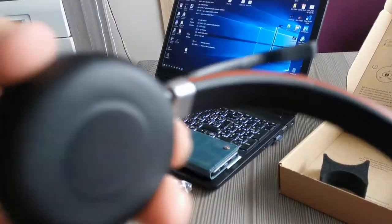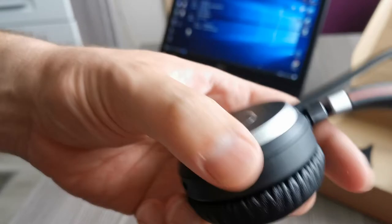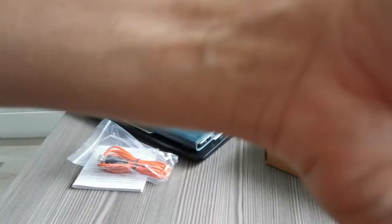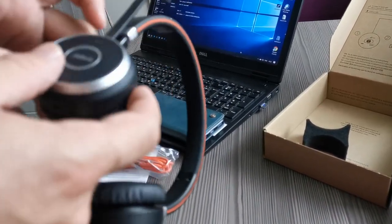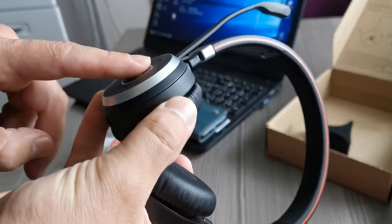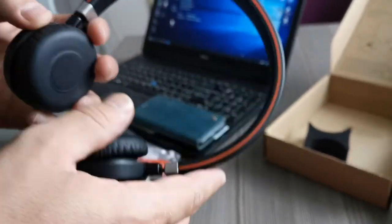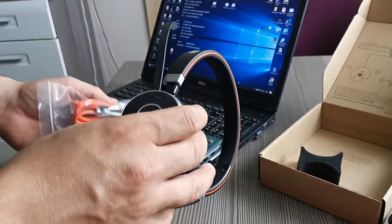If you press the button on the dongle, there's a computer voice that tells you whether the headset is connected or not. You can also find out the battery state — the computer voice tells you if the battery is full or if it needs to be charged. Really very interesting and nice to use.